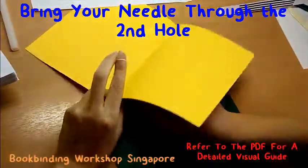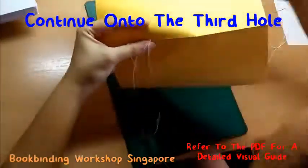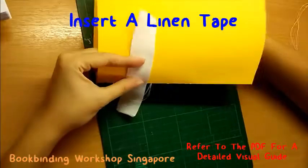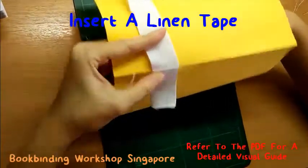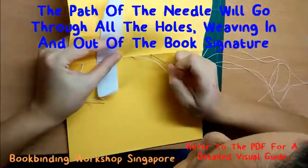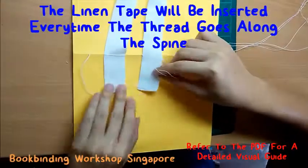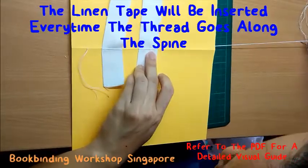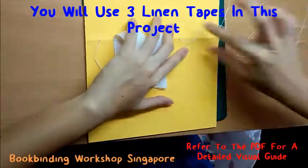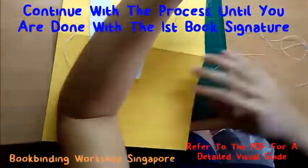Pull your thread through. Next, continue on to the third hole and pull the thread through. This time, instead of going all the way, pause and insert a linen tape before you complete the process of pulling the thread through. Continue on for all the holes, weaving in and out of the book signature. The linen tape will be inserted along the outside of the book signature every time the thread goes along the spine. You should use three linen tapes in this process. Continue sewing and complete your first book signature.